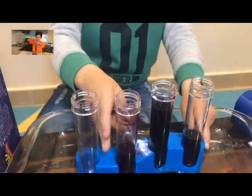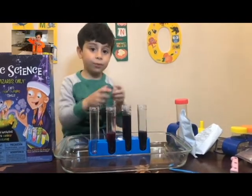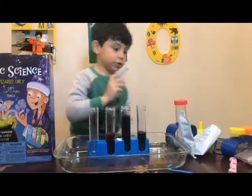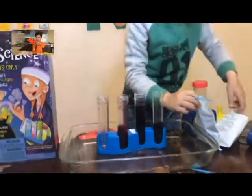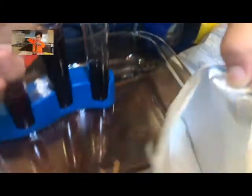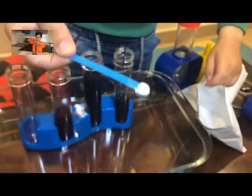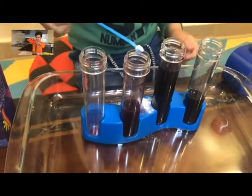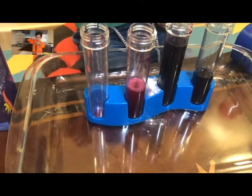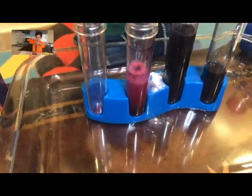Let's try the other one. Nothing happened. We put one spoon of baking soda on the solution. This is baking soda — you can see what's better. Should I put some more? More. More. More.